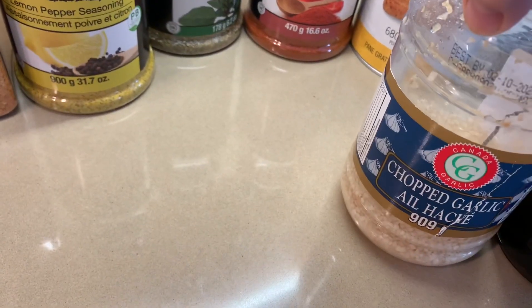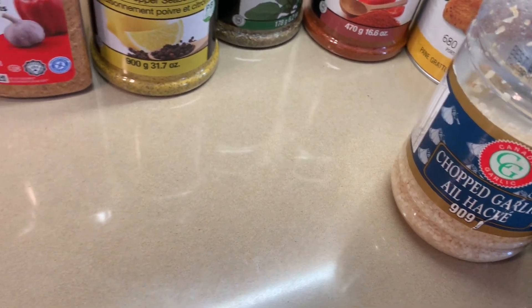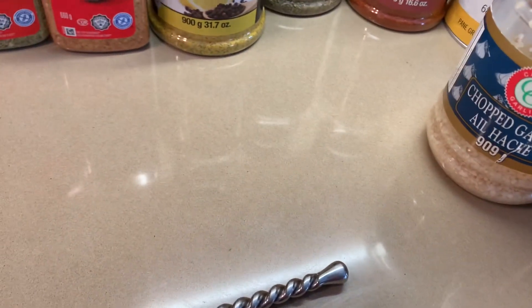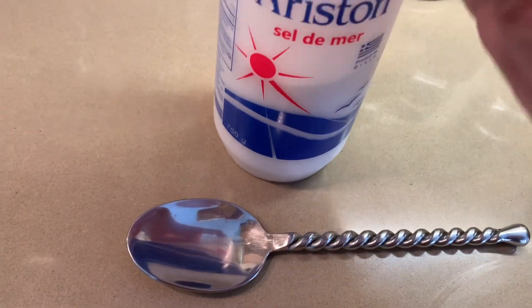However much you like garlic, you can have it fresh or chopped like this. And two tablespoons of extra virgin olive oil and one tablespoon of sea salt.